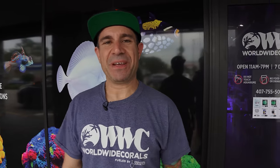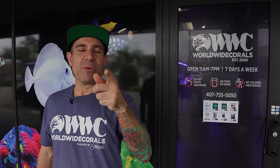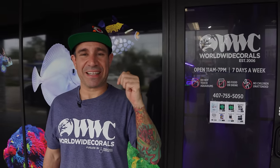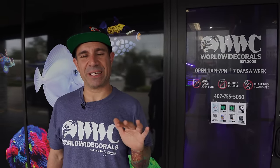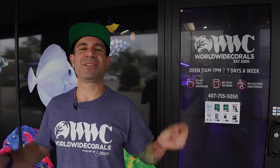I hope you guys enjoyed today's video. The final number was 43 display tanks. If you guessed it right, please post it in the comments below — I'd like to see who got it right. Stay tuned for more videos coming soon, especially some of the tanks I just showed you. Don't forget to subscribe, give us a like, and post a comment if you have any questions. We'll see you guys soon. That's a wrap.